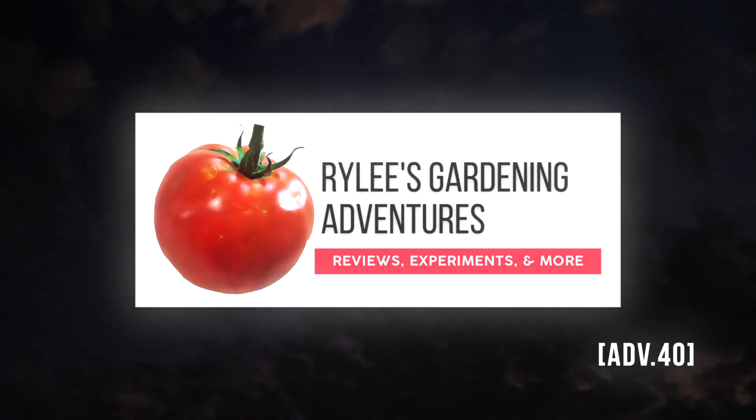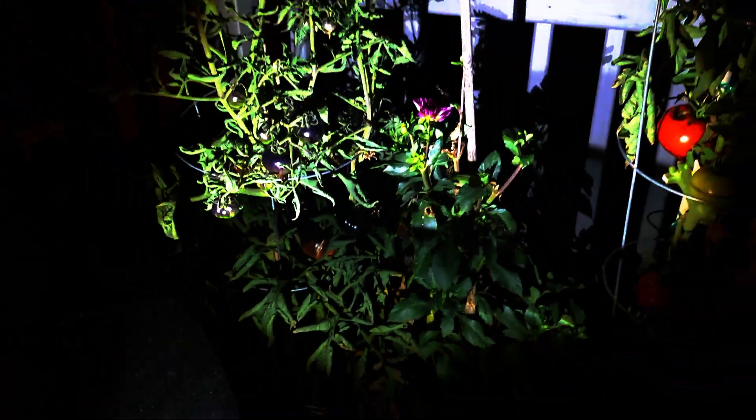Welcome to Riley's Gardening Adventures. Tonight, the plan is vampiric. I'm going to taste a relatively new variety, Queen of the Night. Let's see if she can live up to her name.